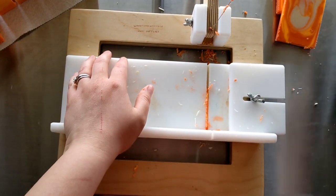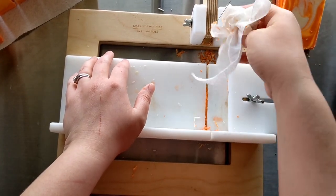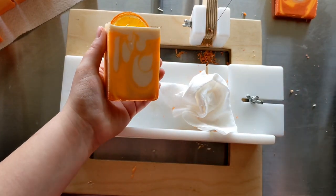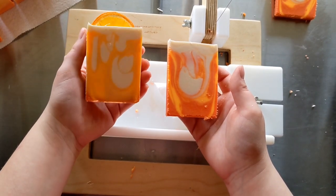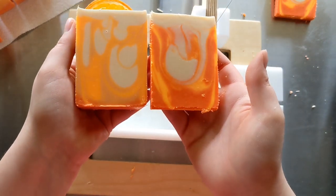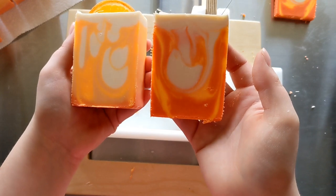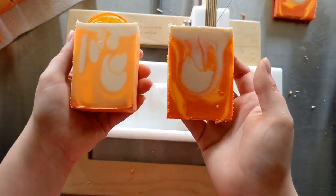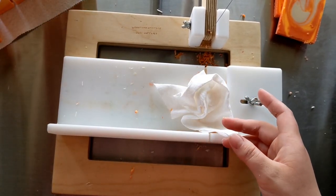I'm going to have to let these sit for a couple of days before I clean them up, and I'll insert a picture at the end of the video of what they look like after I clean and bevel them. As you can see, the bar on the left with the orange slice is gelled for the most part, and this is the ungelled soap — and it's wild to me that the ungelled soap is brighter than the gelled soap. Very interesting! I hope you enjoyed watching this video. If you'd like to purchase my available soaps, I have an Etsy shop called Sprinkled Clean Soap. I'll see you in my next video — thank you for watching, bye!